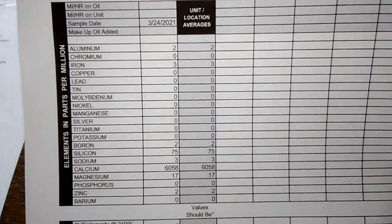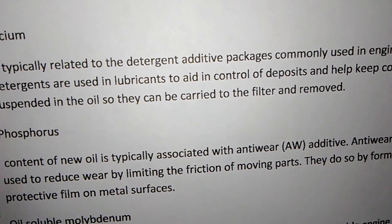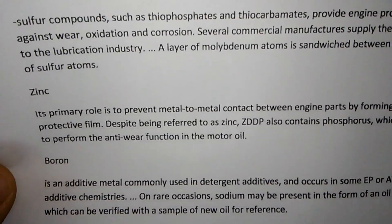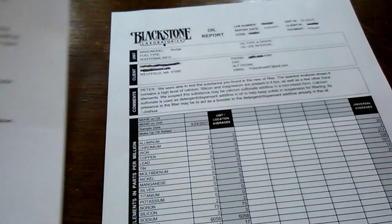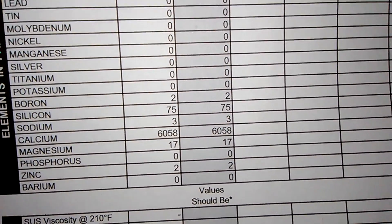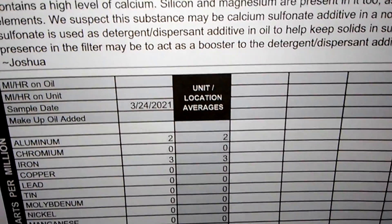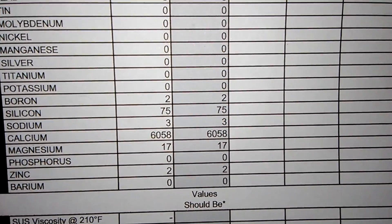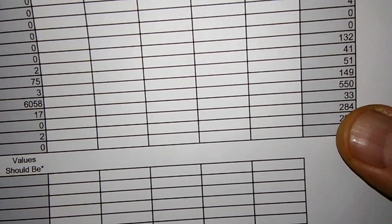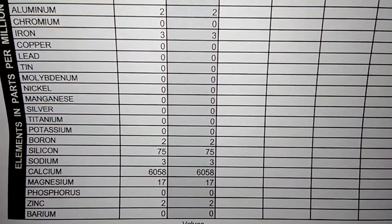If you look at the reference paper, calcium is listed as typically a detergent additive. So it's mostly, I guess, for high mileage oil — to help keep your engine clean. There's a little bit of magnesium too. As far as any sealer or conditioner additives, I'm not sure they cover that — Blackstone really just does oil analysis. The average calcium level shown on the sheet is around 550, so 6,058 is a very high number.